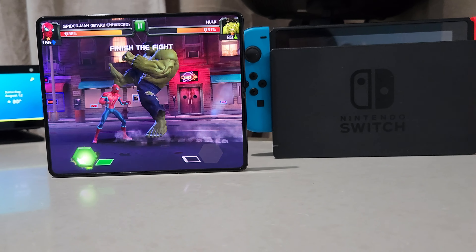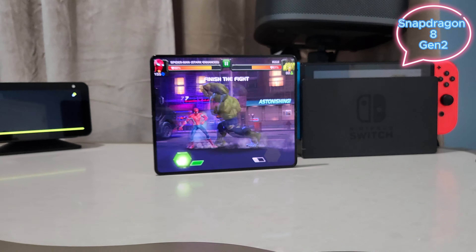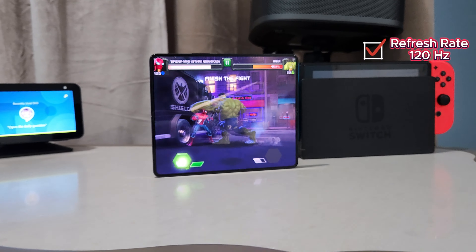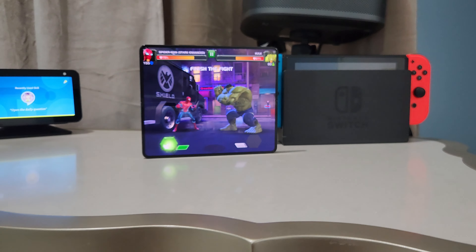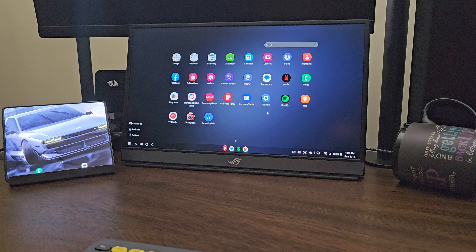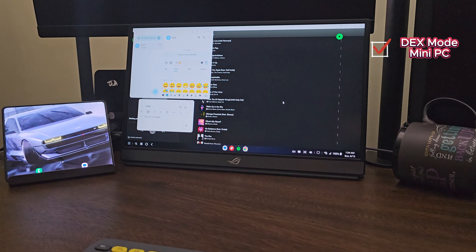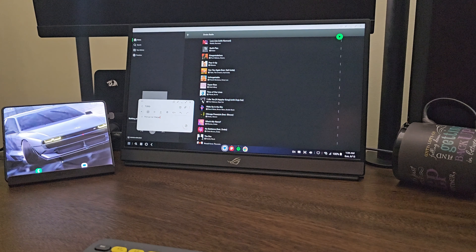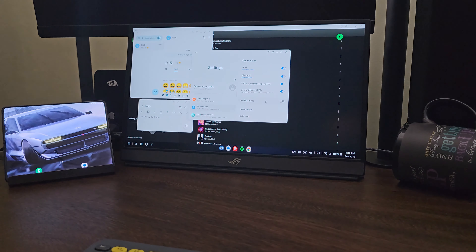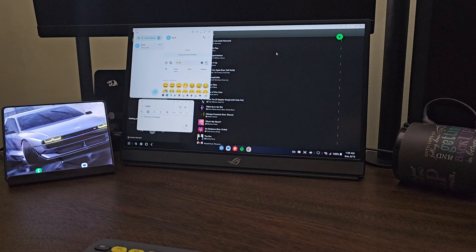Amazing immersive gaming experience thanks to the Snapdragon 8 Gen 2 processor and 120Hz adaptive refresh rate on this massive 7.6-inch inner display. It also supports Samsung DeX for a laptop/PC-like experience when connected to a monitor or PC. It's an absolute beast — more like a mini PC in your pocket. You can multitask, edit docs, PowerPoint slides, and play games with the blazing fast Snapdragon 8 Gen 2.